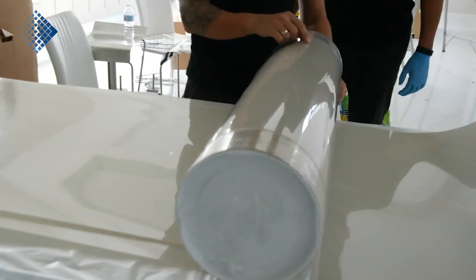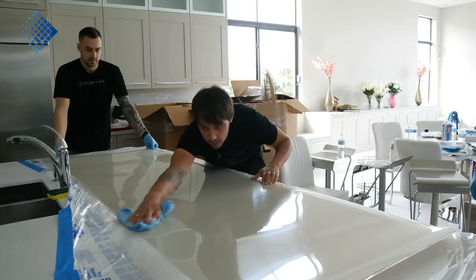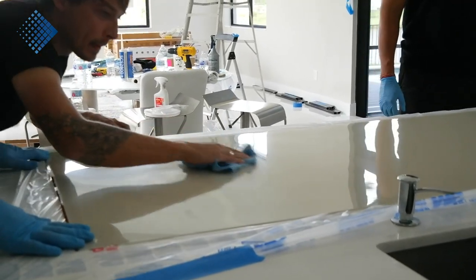After we've prepared the glass surface, we unroll the film and visually inspect it. We don't need to test it because our product was already tested at our facility by the manufacturer team a couple of days ago.